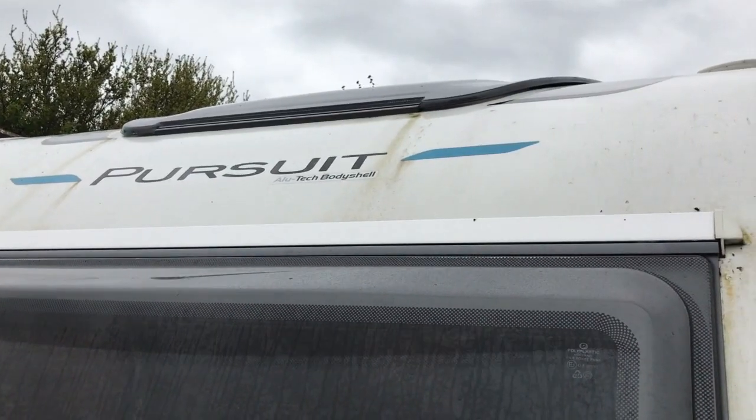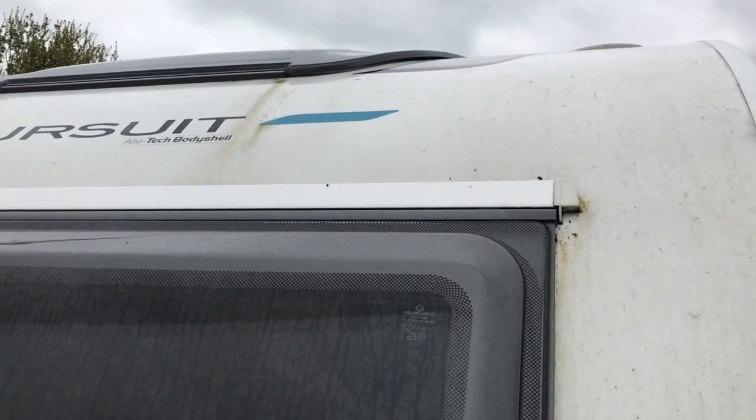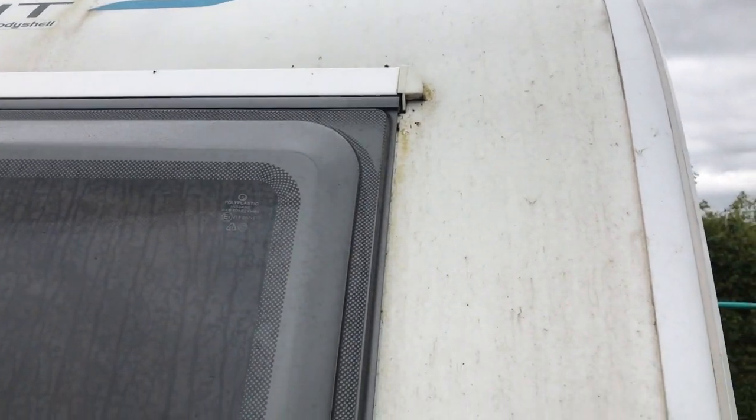Today's task is to clean our 2016 Bailey Pursuit 565. I'm ashamed to say it is in a shocking state, as I haven't cleaned it in seven months. We've done a thousand miles, visited 15 different sites, and if I took it to a dealer looking as it does now, we would not get the money for it that I need. Luckily, the good folks at Mudbuster Products have sent me some of their wash and wax and some glass cleaner, so I'm going to see how they cope with the challenges ahead.